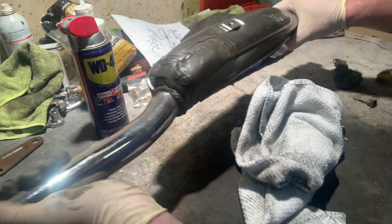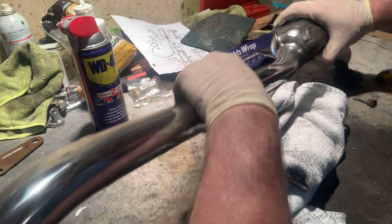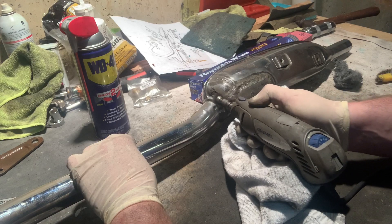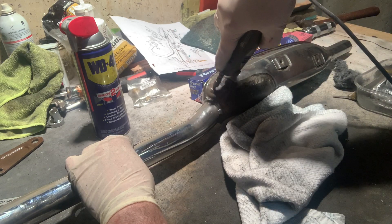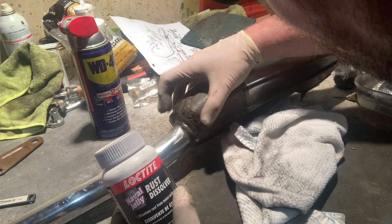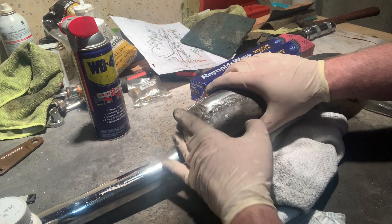Here's one of my trouble spots. I do have a pretty nice rust spot starting on this. It doesn't feel like it's all the way through. What I've done is I've cleaned the hell out of it with my Dremel, trying to get really deep into all of these different crevasses. I think what I'm going to do — because I really want to get this on the bike — is treat this with naval jelly, which is a rust dissolver, and then use a Rust-Oleum or rust preventative spray over these trouble spots.